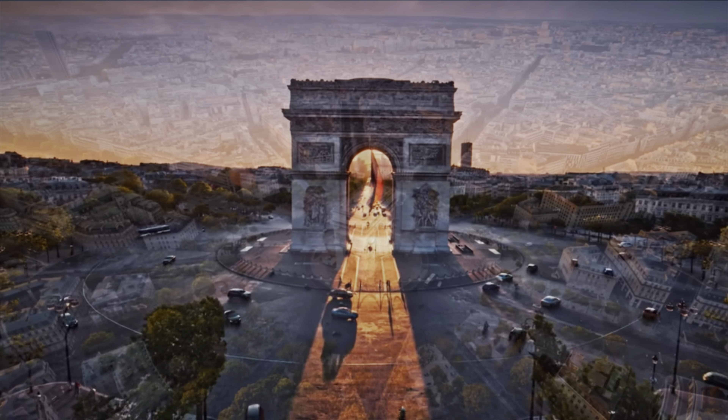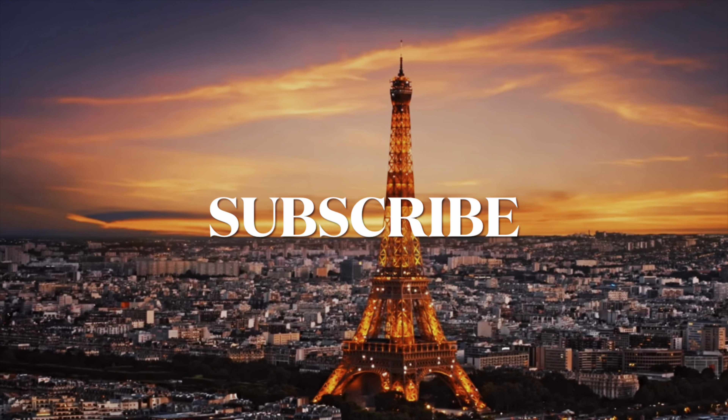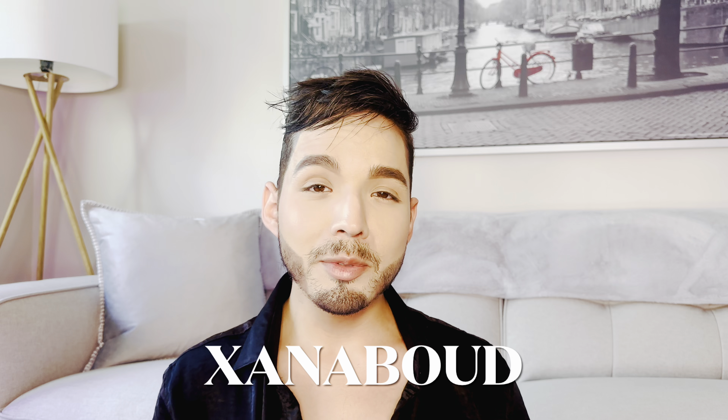Hello and welcome, or welcome back to my channel. My name is Chris and on today's video we're talking about a fragrance from the house of Perfume Head. If you have not seen my original video of Perfume Head, they actually sent me a sample kit called the Icons set. It comes with nine different fragrances from the range, and the one we're talking about today is Zanab Oud.